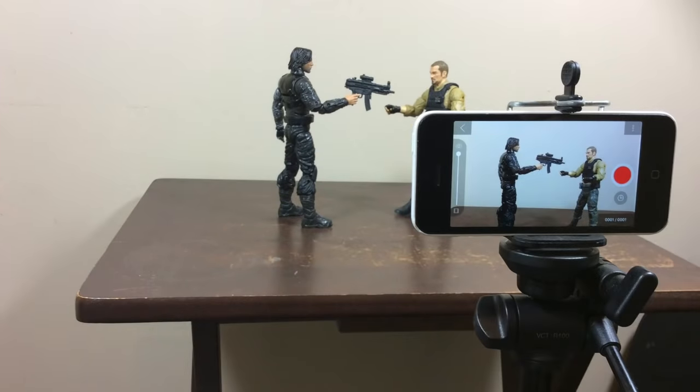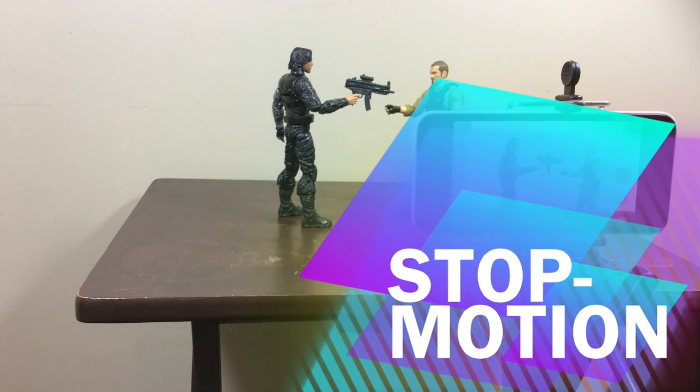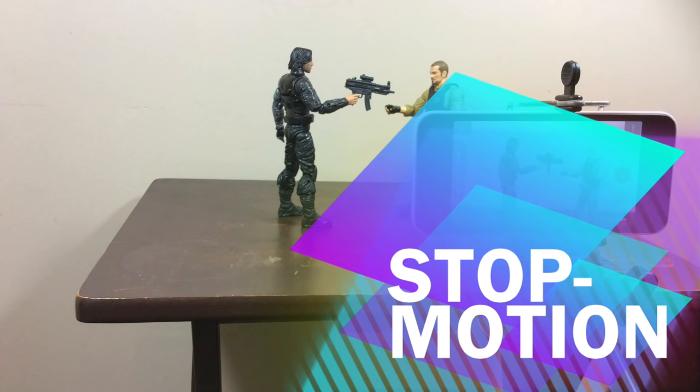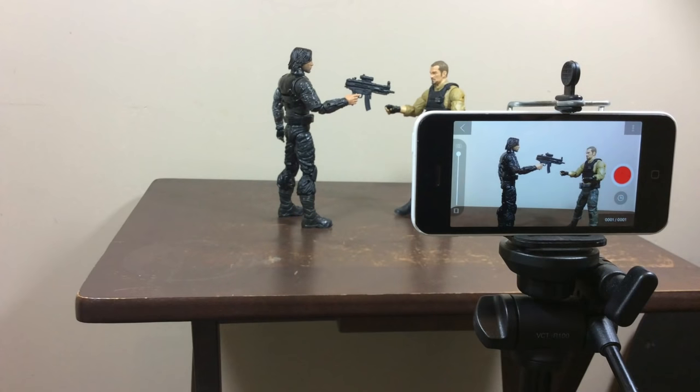Hello my friends, this is Marcus Films and today I'm going to show you how you can do stop motion. I think this is the basic way and I'm going to tell you what you need and how to do it. If you don't have any of the tools that I use to do stop motion, I will show you how you can do it without those tools. Let's begin.